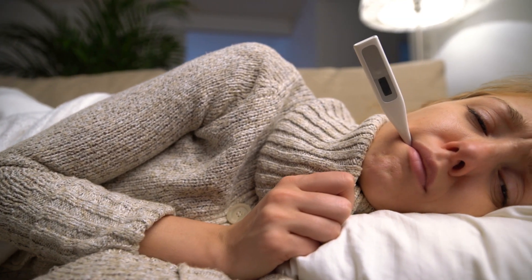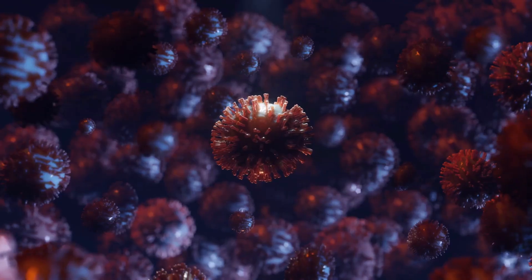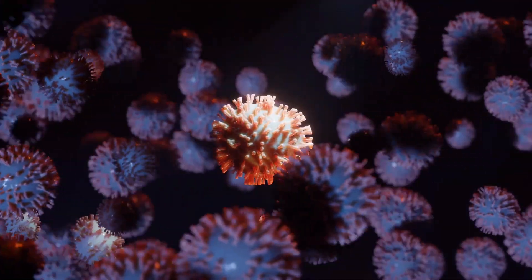Many people think fevers are the bad guys. In fact, fevers turn on the body's immune system to help protect it against any virus or infection we may have been infected with, such as the common cold, corona, or any other respiratory infections. Now that we recognize it's in fact a good guy, do note that a fever that is too high can impact us negatively.